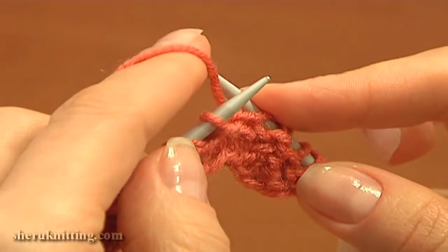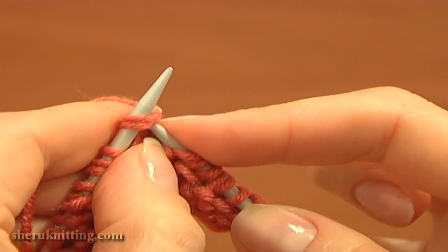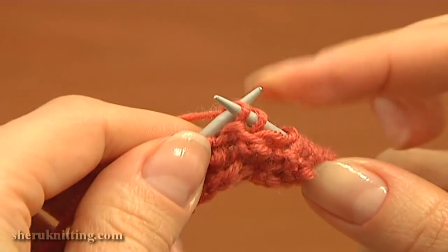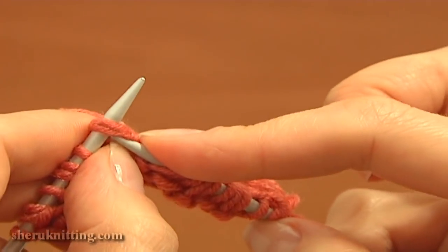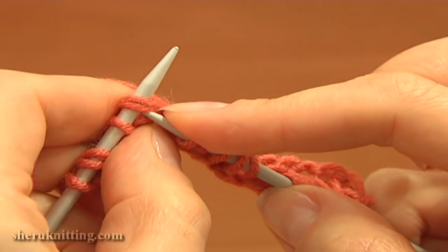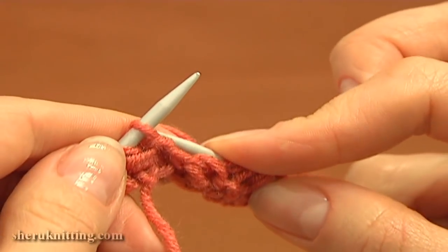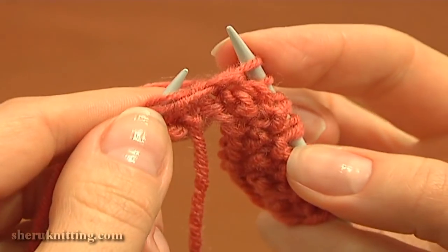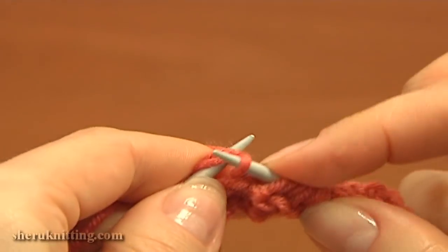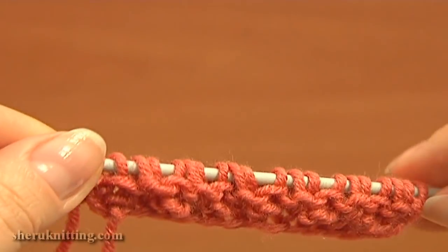Continue the same: yarn over, slip one, and knit a stitch with the yarn over together. Again yarn over, slip, and knit two together — a stitch and the yarn over. Last time: yarn over, slip the next stitch, then knit a stitch and the yarn over together. To complete the row, purl the last stitch. Row four is complete.